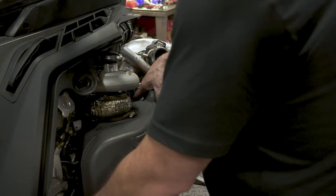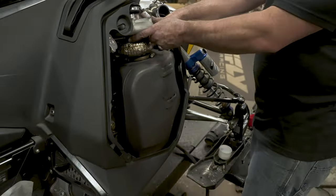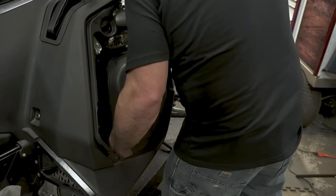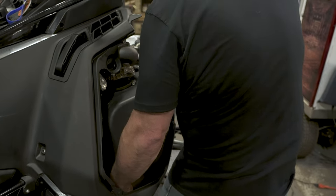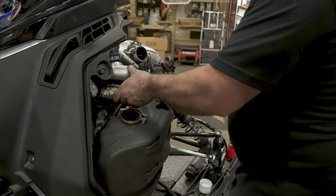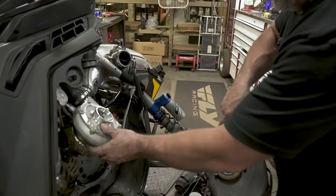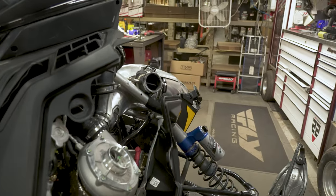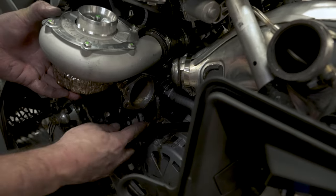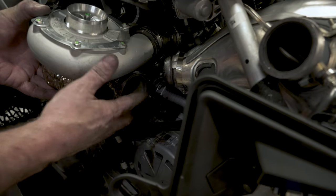Now you're just going to kind of lift this as a unit — the turbo will come up. We did take the four springs off the back of the main pipe going to the turbo as well. So now you've got to get it up off the dowel and the chassis. Here's the dowel you're trying to get the muffler up over — it's a pretty tall one, so you've got to lift it up quite a bit.